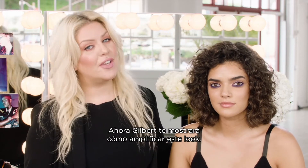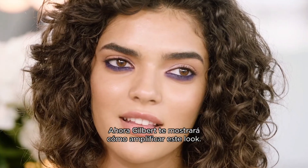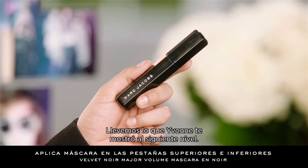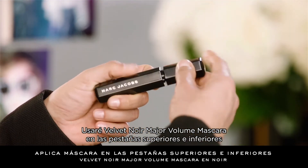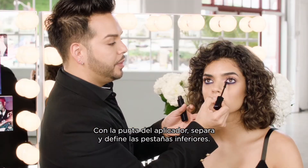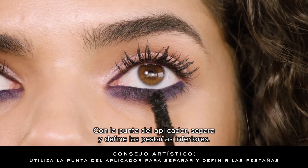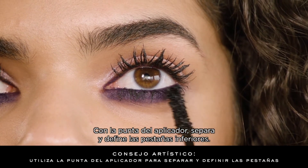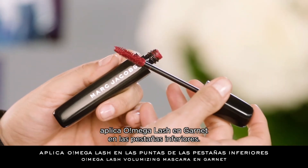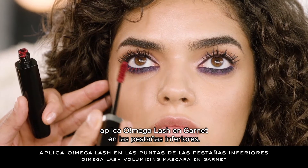Now Gilbert is going to show you how to amplify this look. Now that Yvonne's shown you the under smoke, let's kick it up a notch. I'm going to use Velvet Noir Major Volume Mascara on the top and bottom lashes for instant drama. Using the tip of the brush allows you to separate and define the lower lashes. For a fashion-forward pop of color, apply Omega Lash in Garnet to the lower lashes for a beautiful contrast and to enhance the color of the eyes.